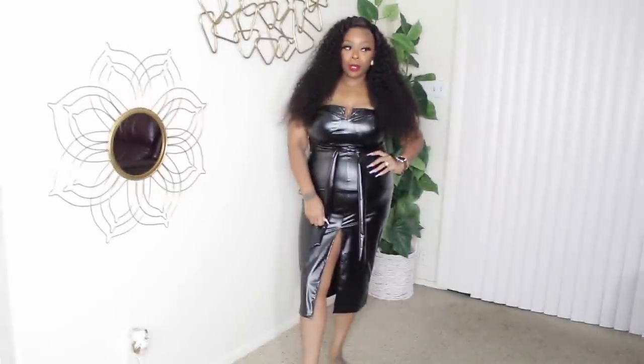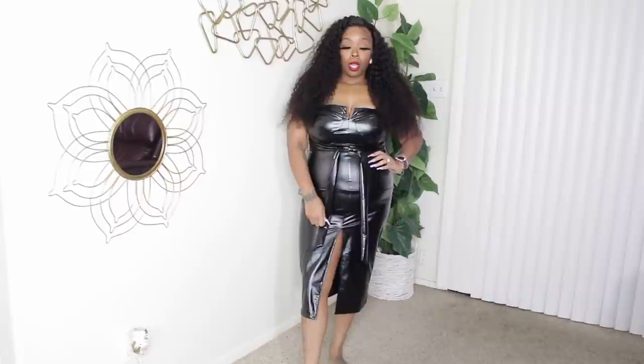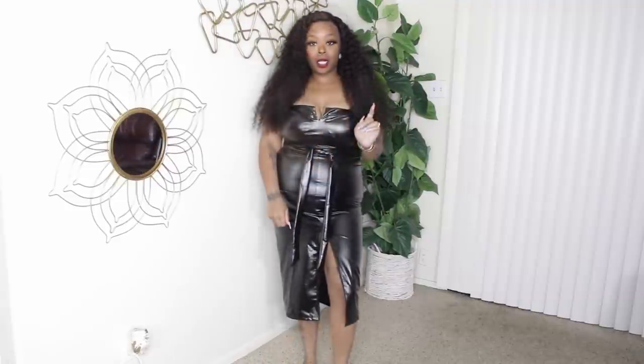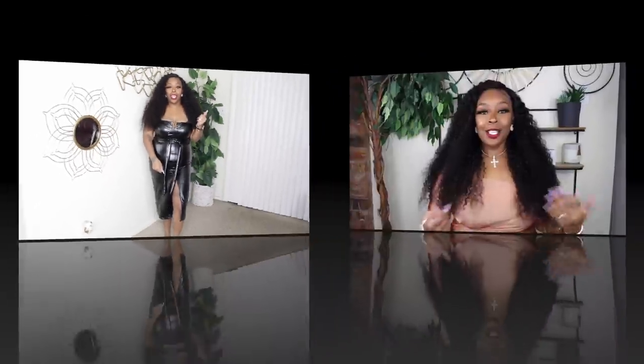Now this number right here is real hot and sexy but it stinks so bad — worse than a seafood house. You would have to wash this dress probably two or three times before you wear it, but it is cute. I have to take this off because the smell is just too bad. I hope you guys enjoyed this video! Let me know if you want more dupe videos like this. All links to everything I showed you are in the description box below. See you in my next video — thanks for watching, bye!